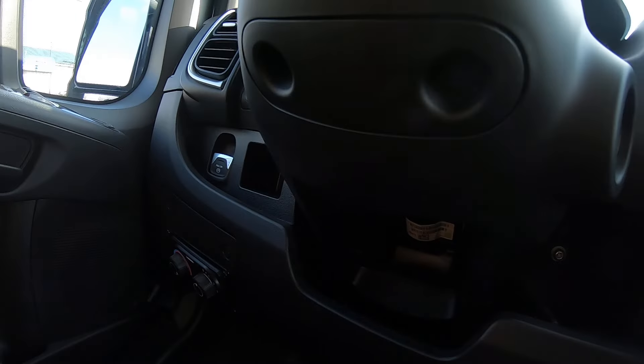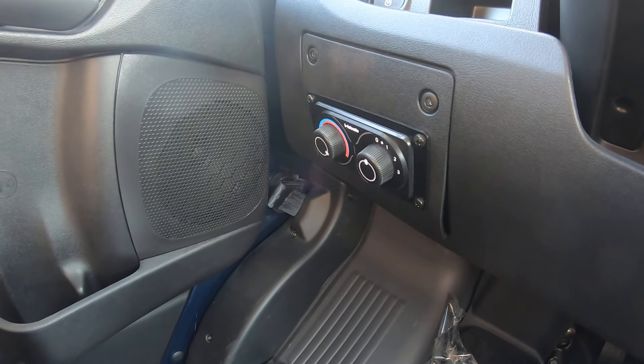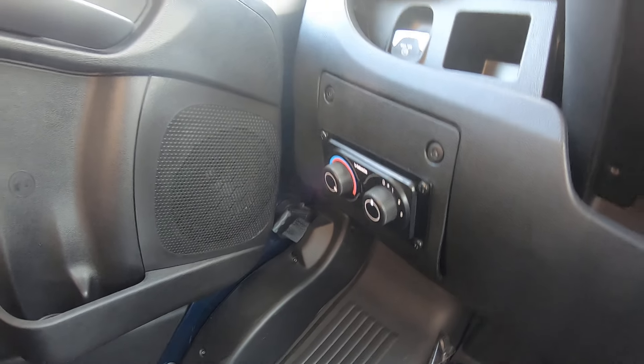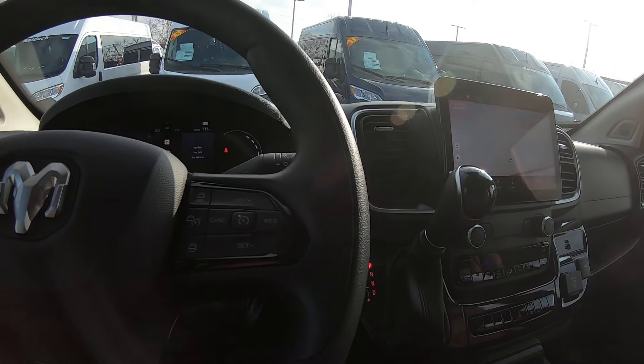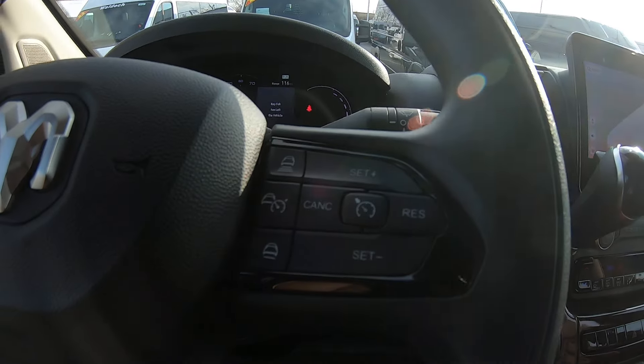Over on the other side you've got your rear HVAC controls to control the heat and air in the rear. It also has push-button start — a nice feature on this van.